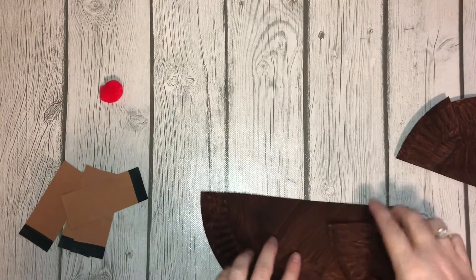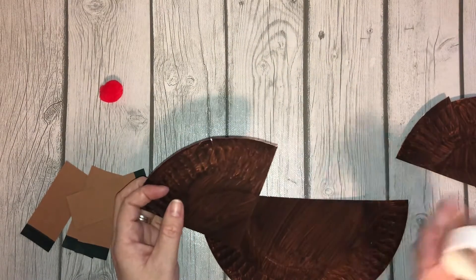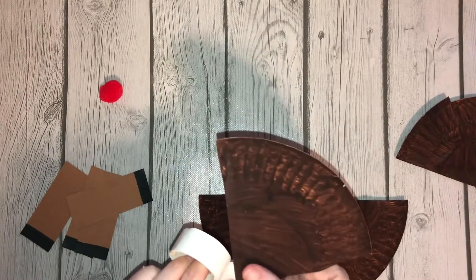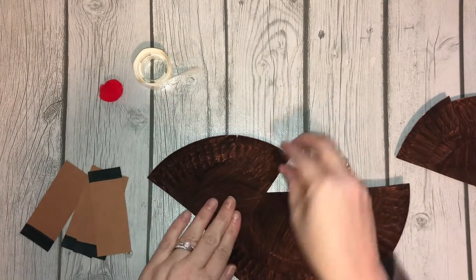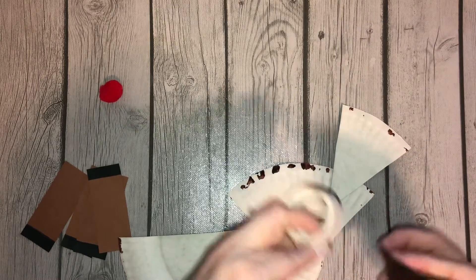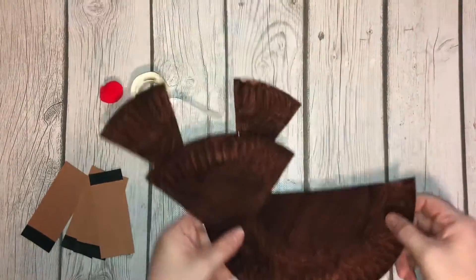So I'm going to use glue dots for this. You don't have to — you can use tacky glue. I'm just going to use glue dots. So I'm going to put a glue dot here for the face. Flip it over. Glue dots for the antlers. Put it. Cute, so far so good.